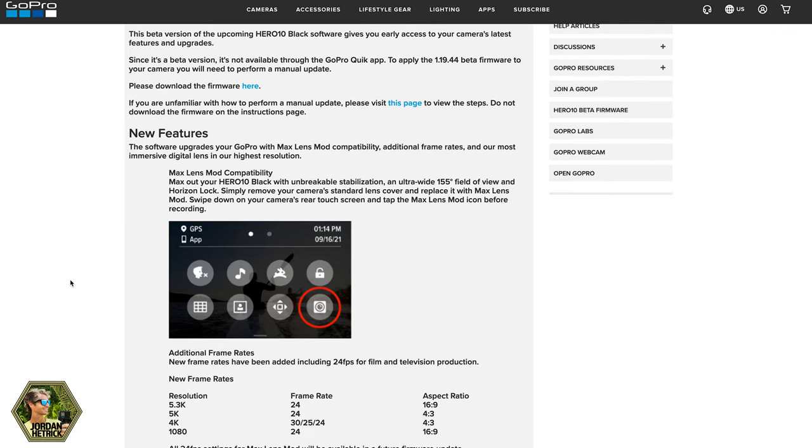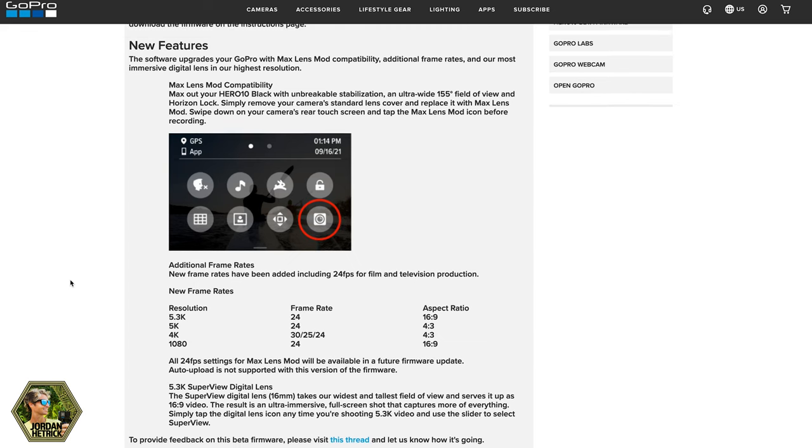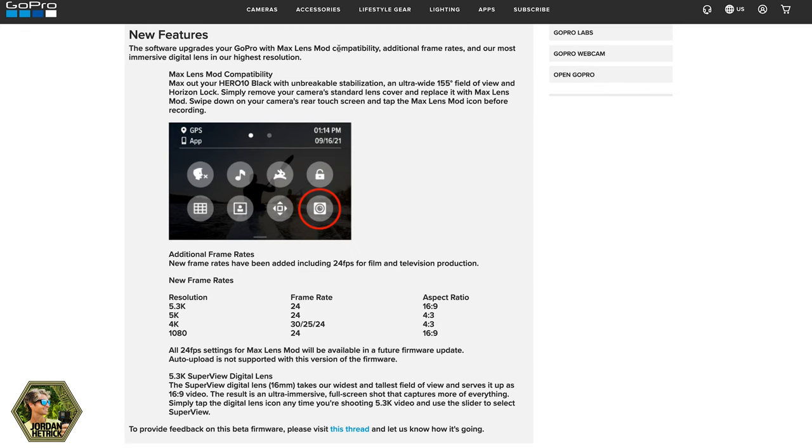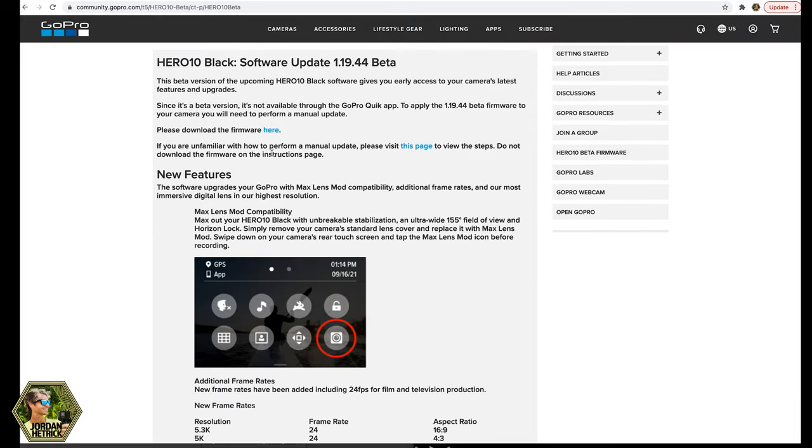It shows you that this firmware has Max Lens Mod compatibility, which maxes out at 2.7K at 60 frames per second — we'll see if they change that with the actual firmware. It also adds some new frame rates as well as 5K SuperView. Right here you can click to download the beta firmware update, and it's going to download a zipped file onto your computer.